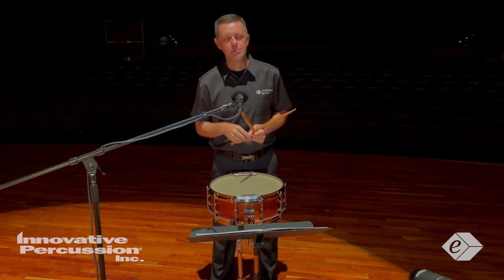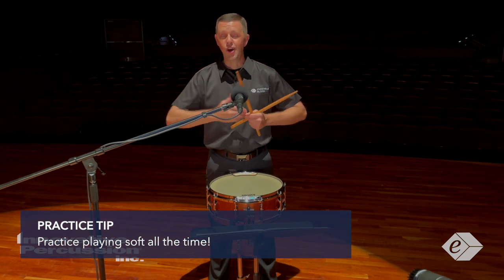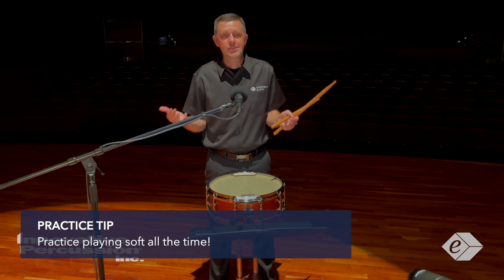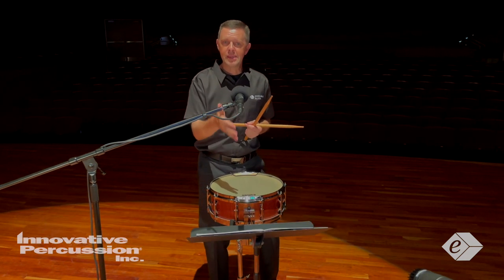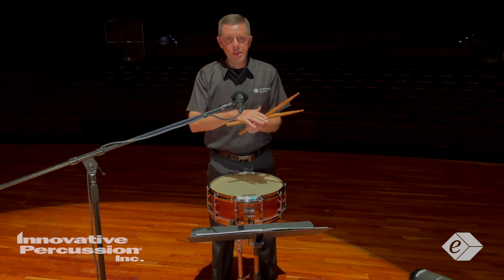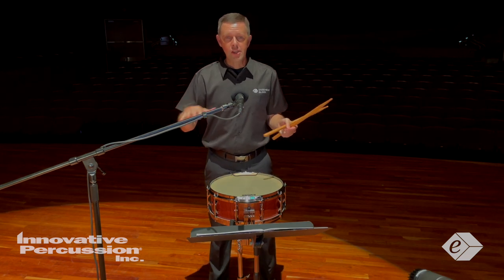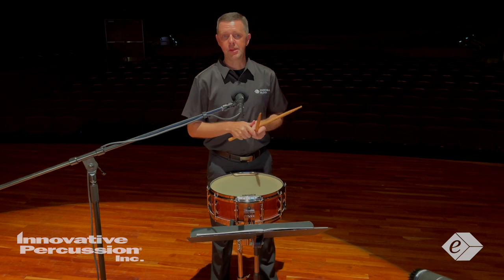Let me give you a couple of practice tips to playing soft. First, play soft all the time. I know this sounds very simple, but it's true. We don't do this enough, but for this piece, when you learn how to play soft with all kinds of different warm-ups, your hands are going to develop those chops to be able to play the etude.